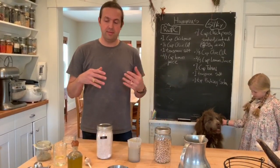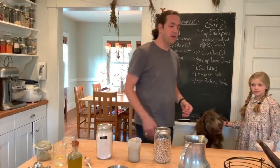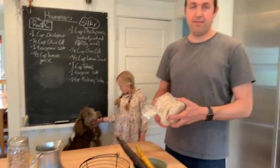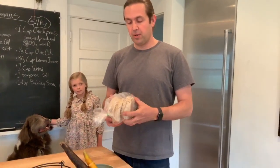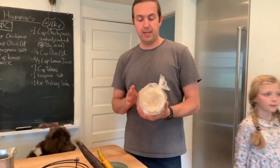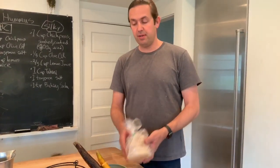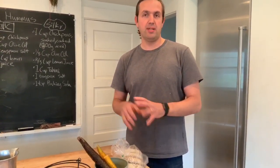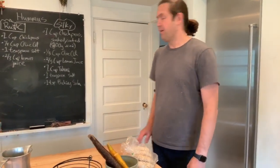In terms of enjoying the hummus once we've made it, there are a lot of different ways you can use it. We're going to do two things today: I have some frozen Clover pita breads that I'm going to heat up in the oven, and I have some carrots that I'm just going to chop up — we're going to have them raw as carrot sticks with hummus.